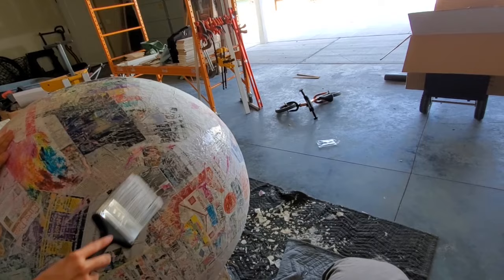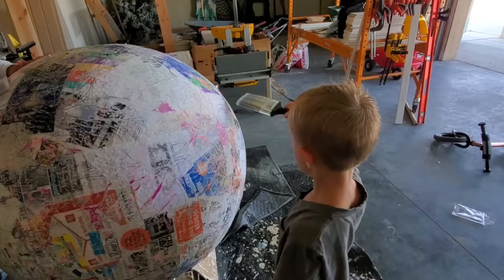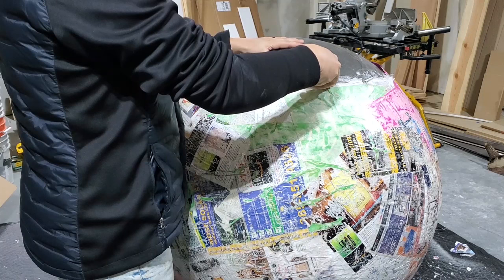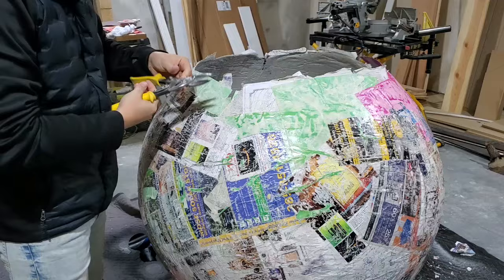Good job. Try your best not to get it to drip. When it was all dry, we turned the paper mache ball up so the opening is now on top. We popped the ball, let it completely deflate, and then pulled it out of the cauldron. From there we were able to cut all the way around so it was a nice even edge.